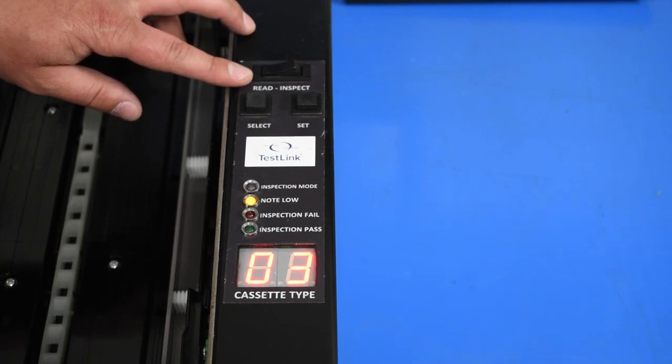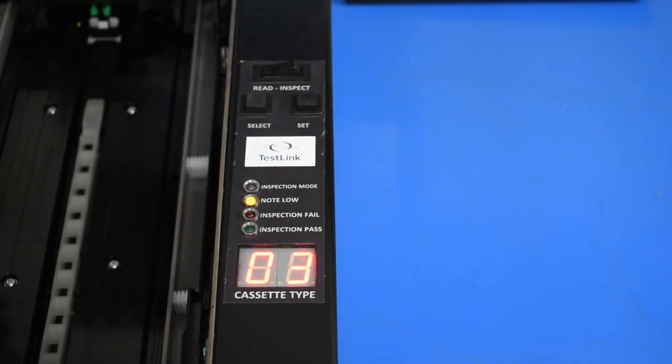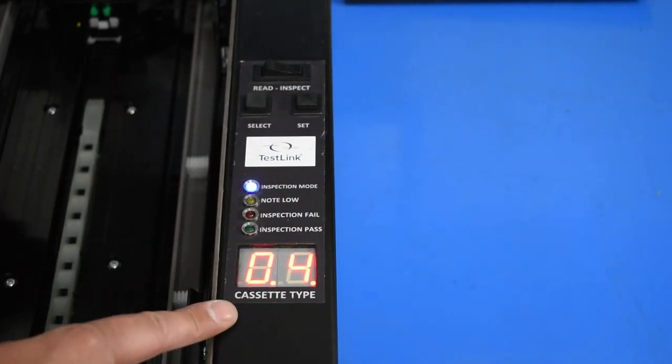The tester has two modes: read mode and inspect mode. In read mode, the display will confirm the type of cassette that has been inserted. To begin testing, flip the switch to inspect mode. Our cassette tester is able to test 12 different types of cassettes.